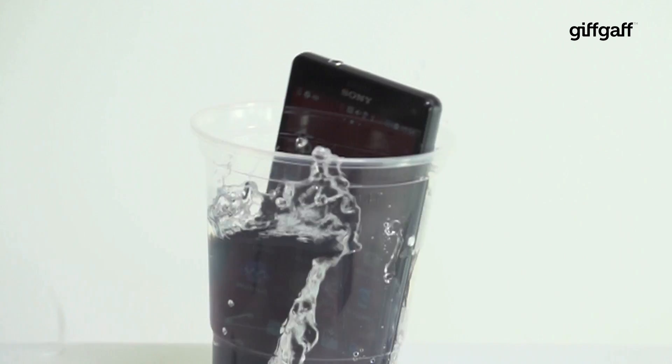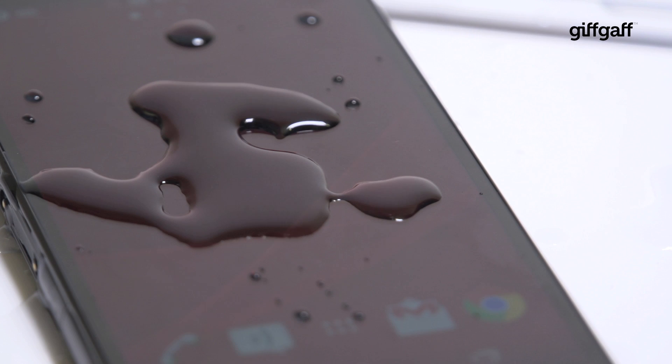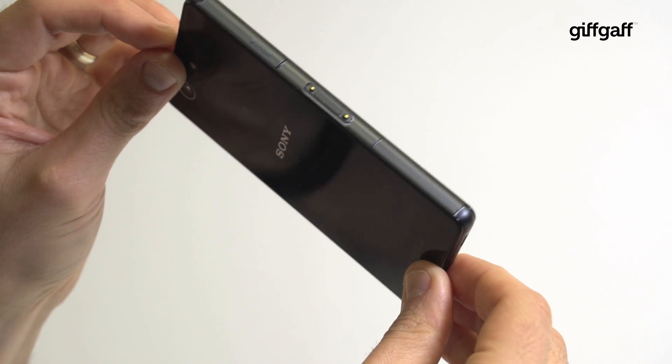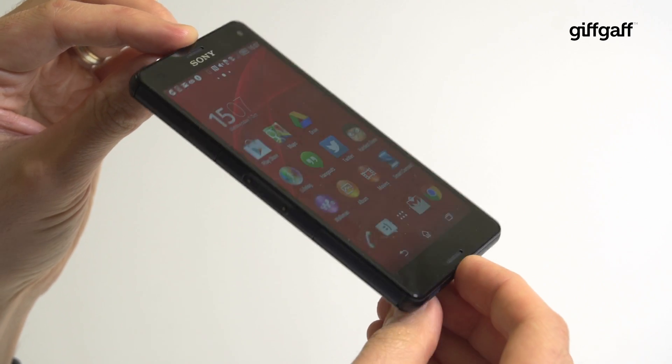So if you're looking for a phone that has loads of power, can survive a dunking in some water, and still give you a great gaming experience, then the Z3 Compact may well be for you. It offers most of the Z3's best features in a smaller package without significant compromise, and for that, it gets our thumbs up.